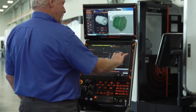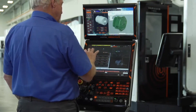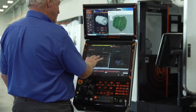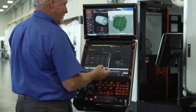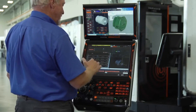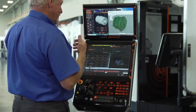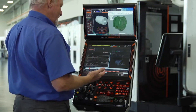For example, we have feed rates — it'll show our load during the cut. In this particular case, this program was simulated but wasn't actually cut, so we're not going to get too much information. But it can predict cycle time and tells you what the feed rate's going to be in every different instance. It's really quite detailed and can give you a lot of information when you want to come back and create another program based on a lot of the same circumstances.